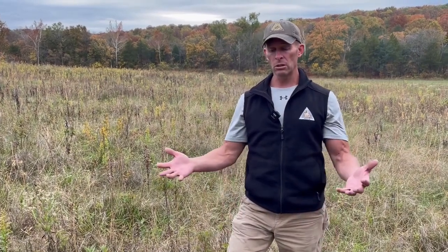Once we have a good hard freeze and the natives have gone dormant, we'll come in with a quart to quart and a half of glyphosate per acre per 10 to 12 gallons of water, as well as surfactant and ammonium sulfate, and treat this area to eradicate the cool season grass. That will then allow the natives next spring to come up and do their thing, and I think we'll find we have a lot more natives in here than what we're seeing right now.